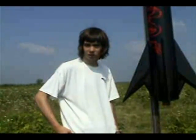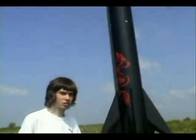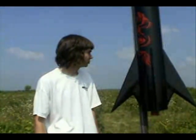This is my Level 3 certification rocket. I rebuilt it from last year — it crashed twice before. I put bigger fins on there and shortened it by about 3 feet, and hopefully it will work this time.